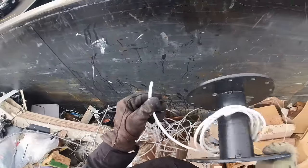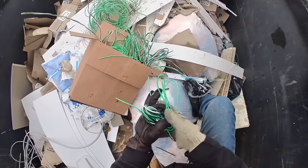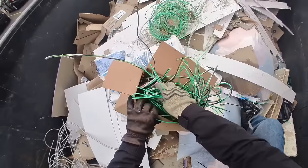That's coax — scrapper doesn't want that. Okay, that's a good find. All those new EVs need copper, can't have it going to the landfill.